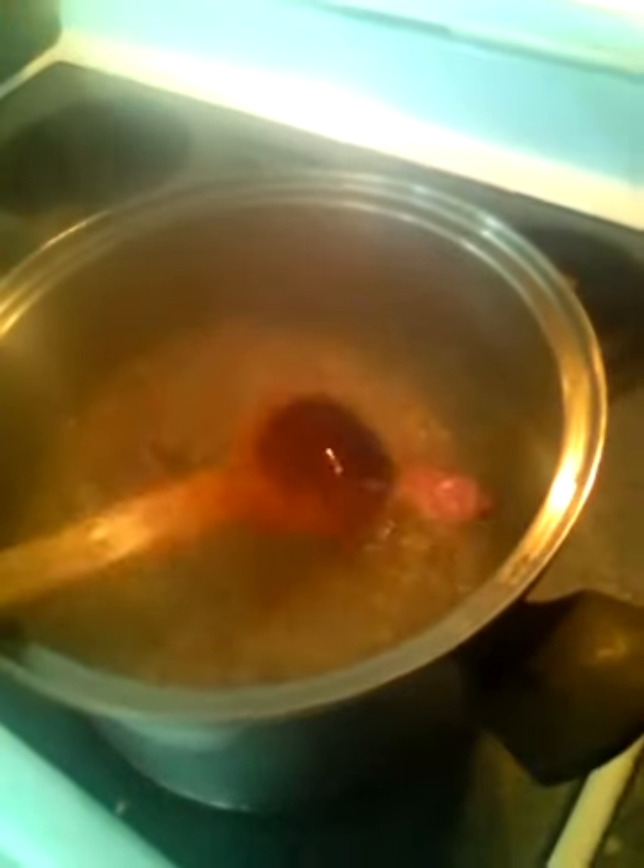They'll cook in the broth a little bit longer. Remember, the smoked turkey can be a bit salty, so you want to make sure you don't over-salt your meal. You should constantly be tasting the broth here and there just to make sure it's not over-salted. I did add some salt because the smoked turkey alone isn't enough, but you have to check how much you're adding.